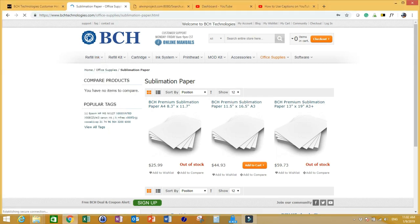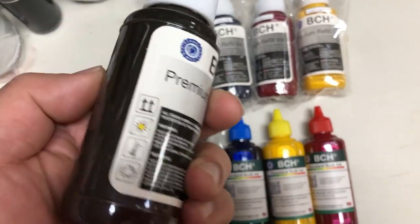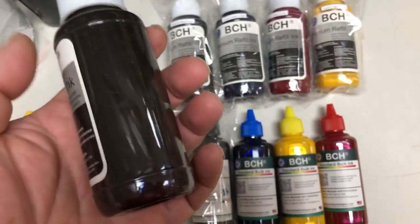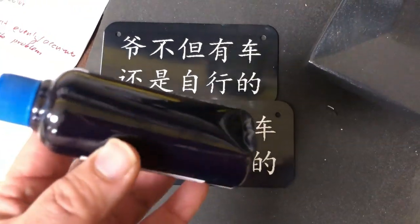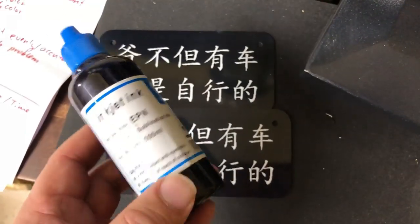You can find the sublimation ink by going to bchtechnologies.com. When you select ink, focus on the black first. Black is the hardest color to transfer correctly, and the special dark black is even harder.